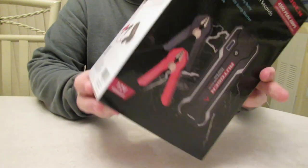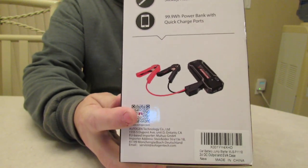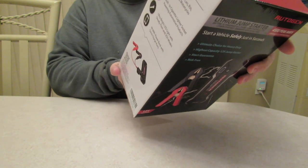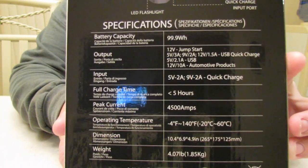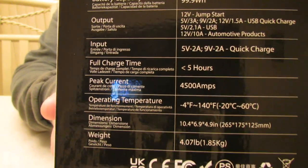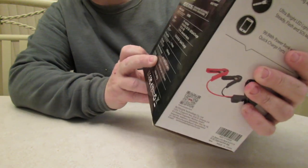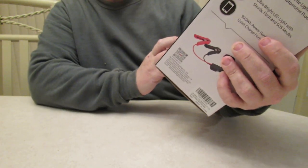It's got a 99.9 watt hour battery with the smart cables. It takes five hours to go from zero to a full charge. There's a lot of information on the box here, so just pause the video to read it.